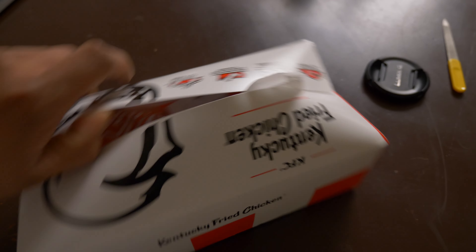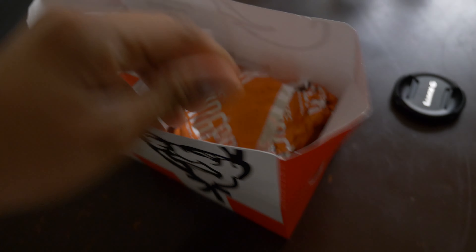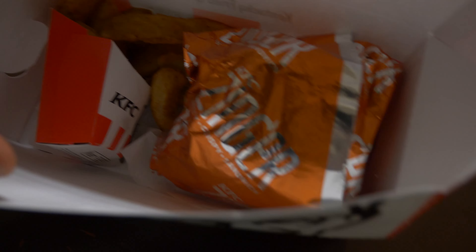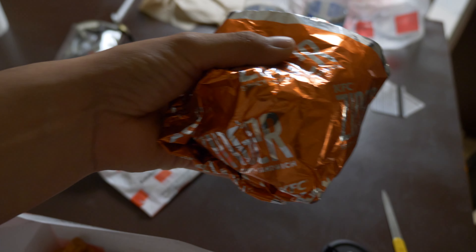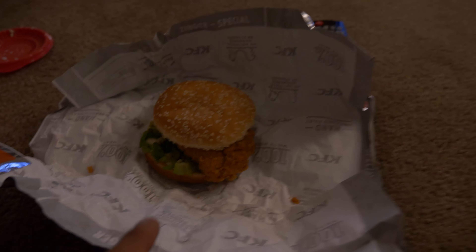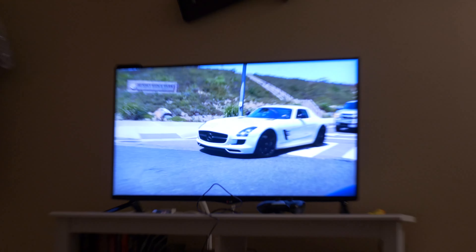Welcome to KFC. Can I get the zinger sandwich? The combo with the potato wedges? And a Dr. Pepper. So I just got my zinger box — look at this. I get a cookie and fries with the zinger sandwich.